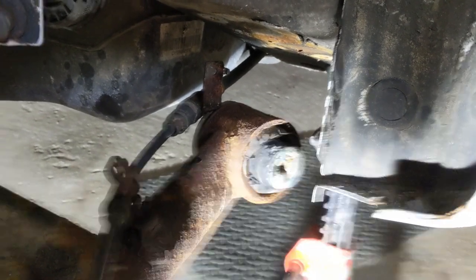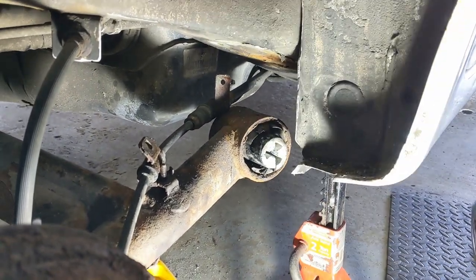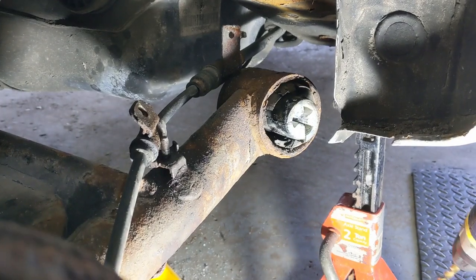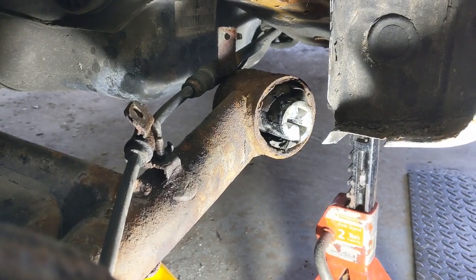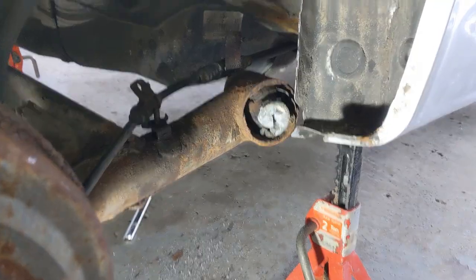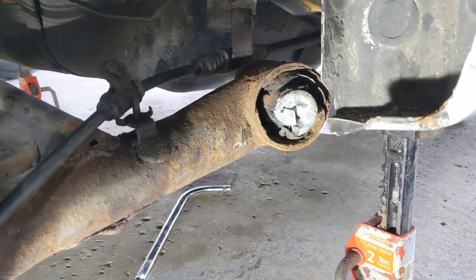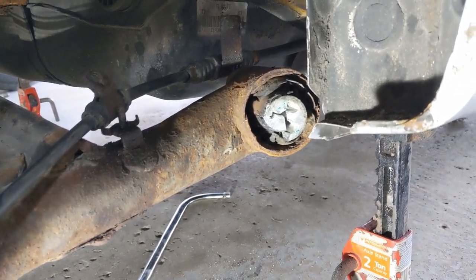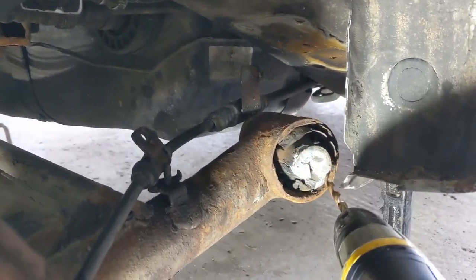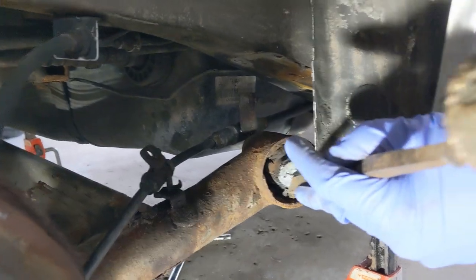We're going to try sawing through it. What we've done is taken a reciprocating saw and gone through the collar twice. Now we're going to take the drill and continually go through the bushing to wear it all down. We've been working at this for about half an hour now — managed to saw about a quarter of the inner metal collar out, and just drilled through it a bunch of times. You can see a bunch of light through it. We're going to start trying to smash the inner metal collar out.